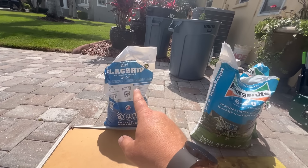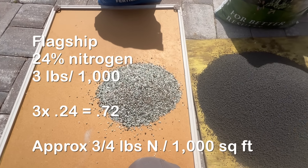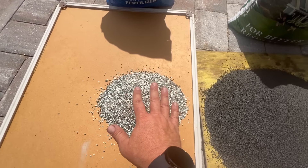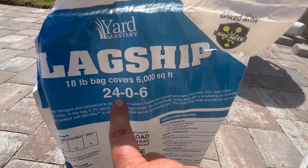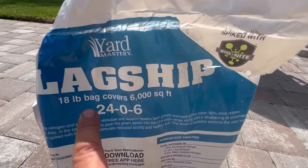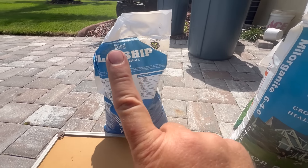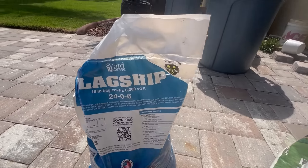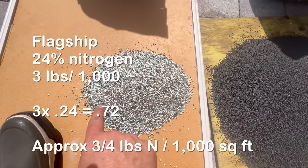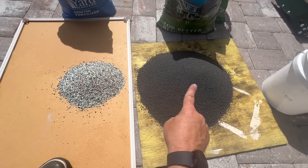Now let's look at Flagship — that's synthetic, also has Biosolid in it similar to Milorganite but from Florida. This gives you 0.72 pounds of nitrogen — basically the same, three-quarter pound of nitrogen. But look at how much less product you need on the ground. That's because it has synthetically derived nitrogen: 24% of the bag is nitrogen, so the application rate is just 3 pounds per 1,000 square feet. An 18-pound bag covers 6,000 square feet — 18 divided by 6 is 3. Three pounds times 24% equals 0.72 pounds nitrogen. These two products are equal in nitrogen — it just takes far fewer pounds on the ground for the synthetic.